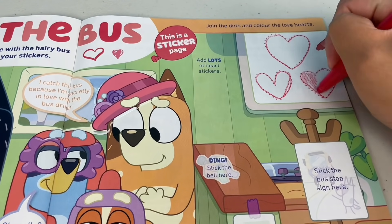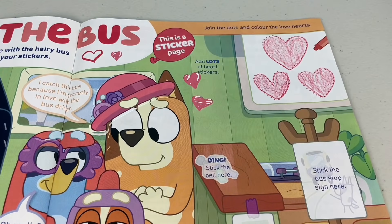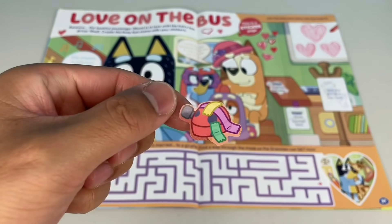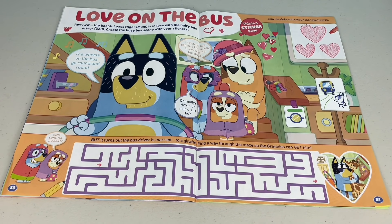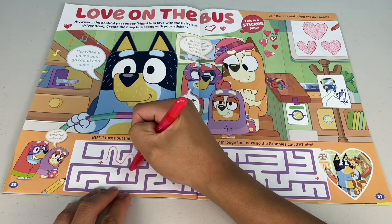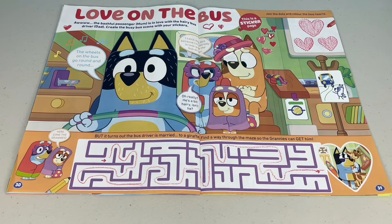Join the dots and colour the love hearts. Let's add lots of heart stickers - mum, looks like you're definitely in love. I guess she must love hairy blokes. Ding - stick the bell here. Stick the bus stop sign over here. And don't forget to stick a button over here. But it turns out the bus driver is married to a giraffe. Find a way through the maze so the grannies can get him. The grannies made it! Next page.